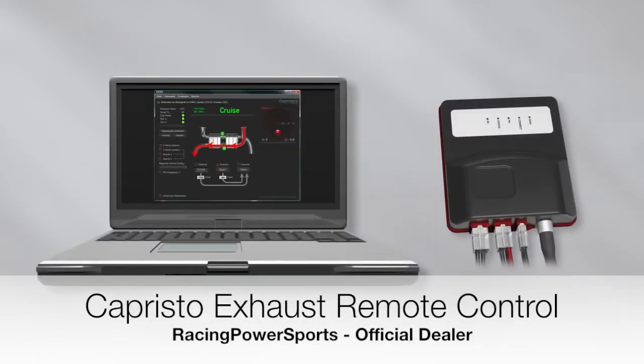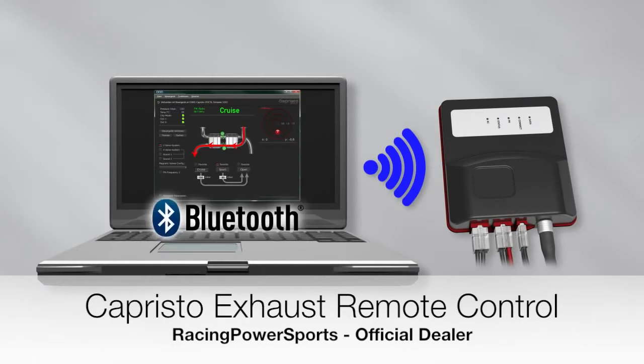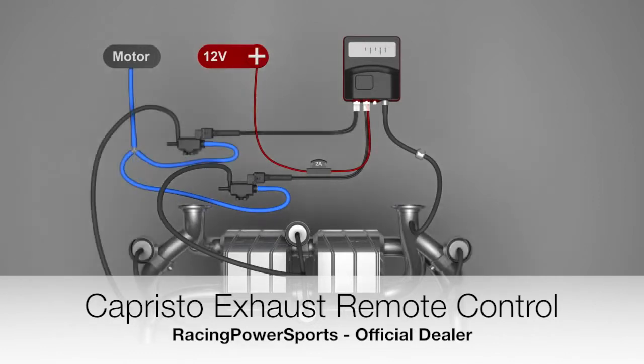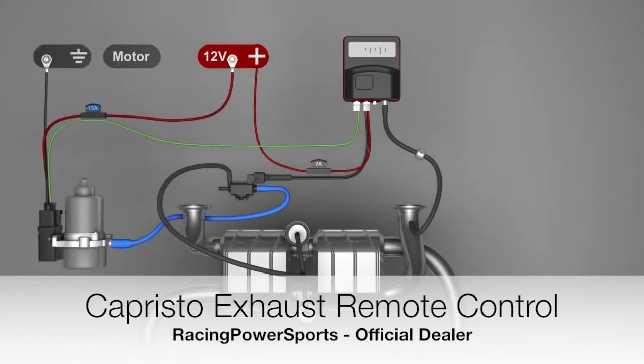The software and the CES-3 unit are connected wirelessly via Bluetooth. You therefore require a Bluetooth-capable PC. You can use the control unit for three different situations: firstly, cars with a two-valve system and with an already available back pressure connection; secondly, cars with a four-valve system and with an already available back pressure connection; thirdly, cars with a two-valve system but without a back pressure connection.